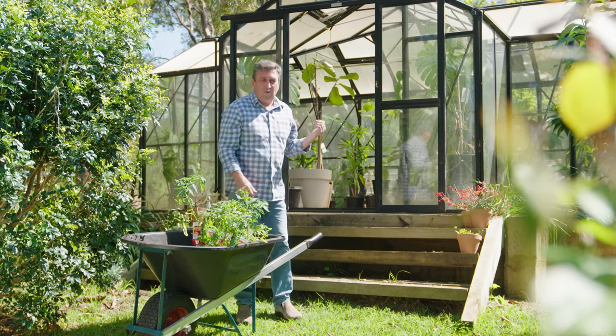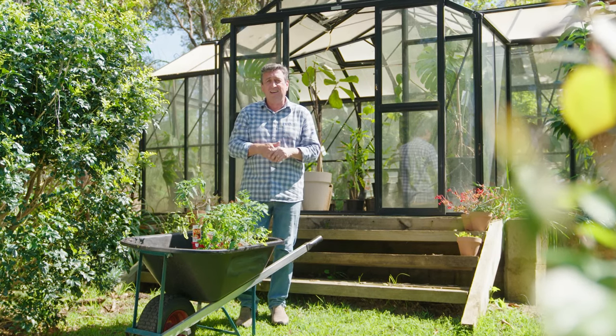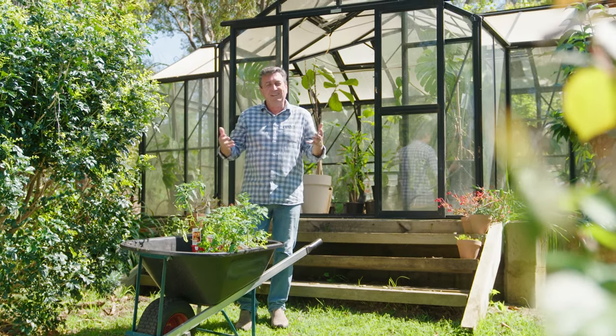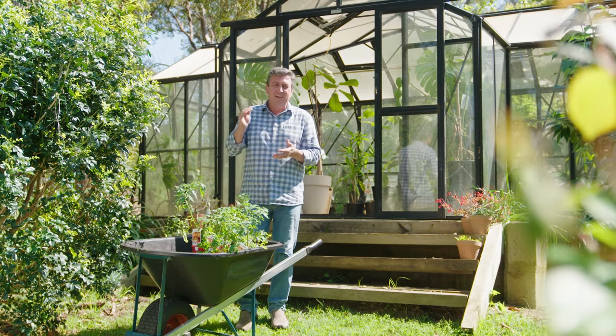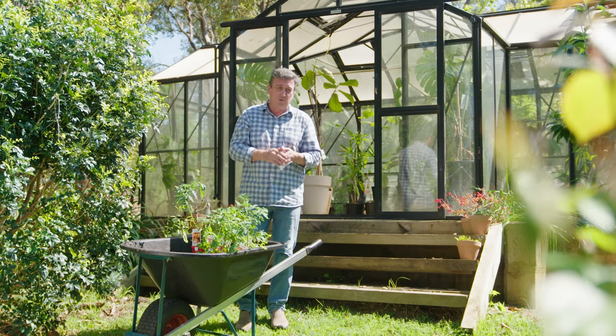I got home, and even though I've got one, I started looking around the garden. Surely there's a spot I can put a brand new glasshouse in, and I found it. It means I can grow all sorts of plants that are generally cold sensitive, and grow crops all year round that I could once only grow for a short period of time.